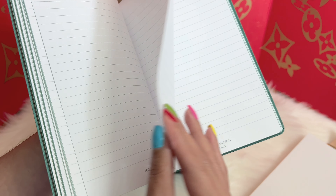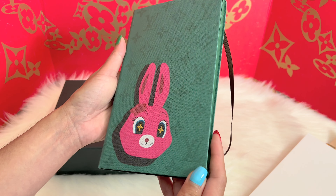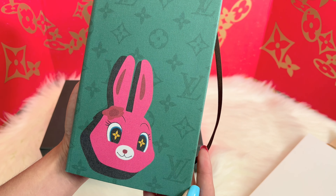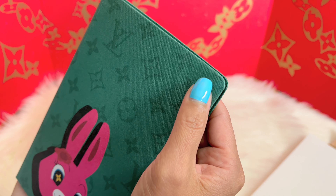This is actually really nice and this one is priced at around $105 US dollars. I'm just curious if this one is actually made up of fabric, because look at this part right here.